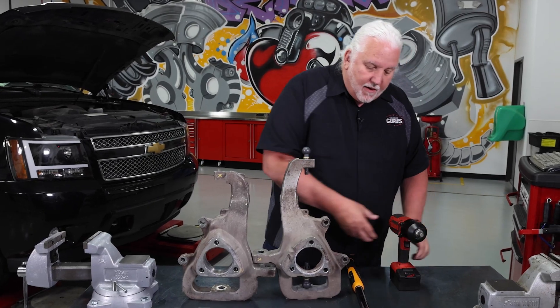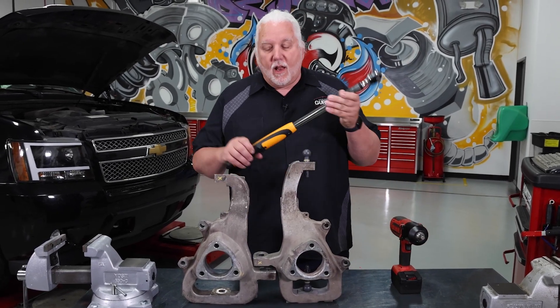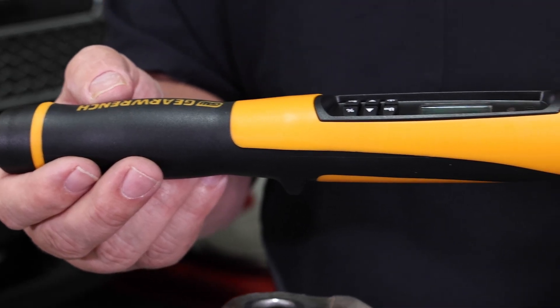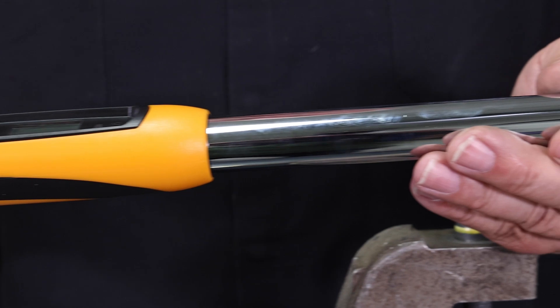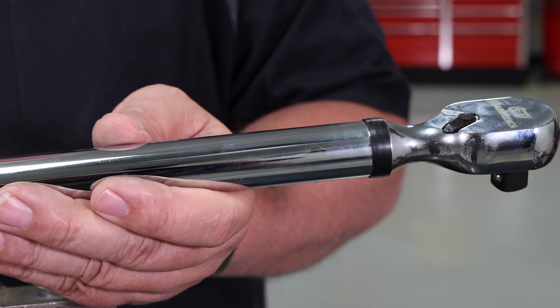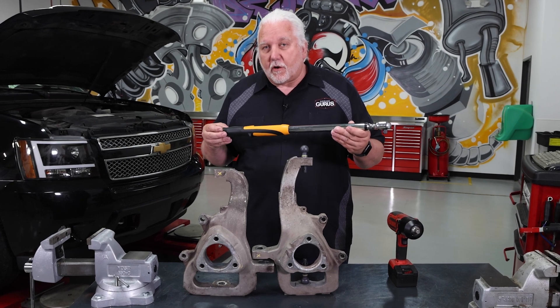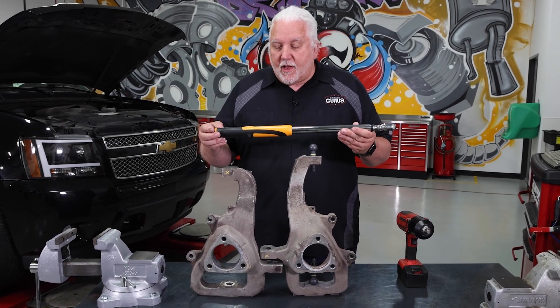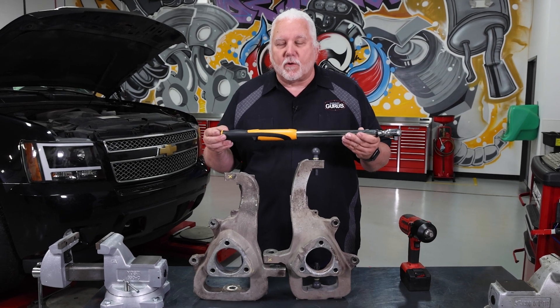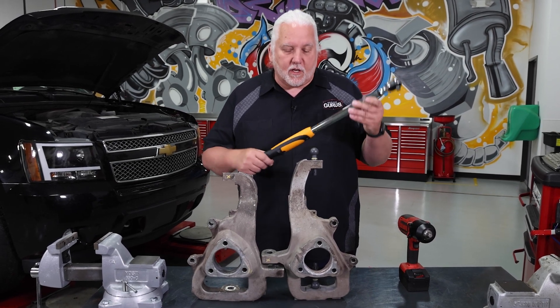What we really need is a torque wrench, and you may want to invest in one that can also read in degrees of rotation. A lot of these chassis fasteners now require you to torque to a certain value and then turn so many degrees after that. We need to follow that procedure to get the proper tightening of those chassis components.